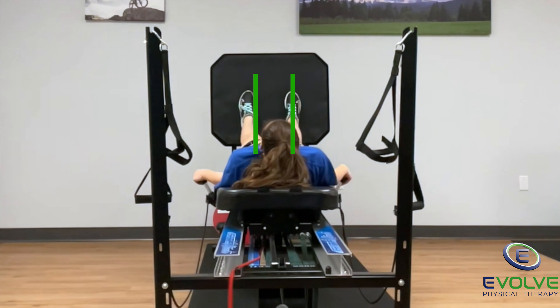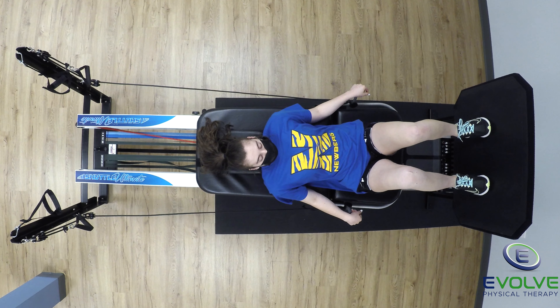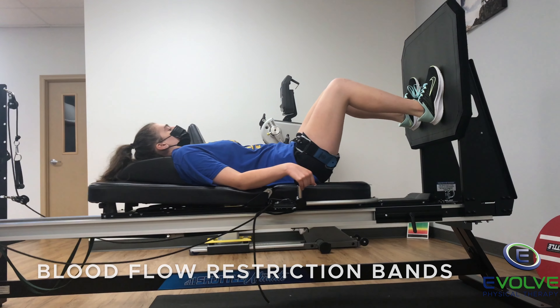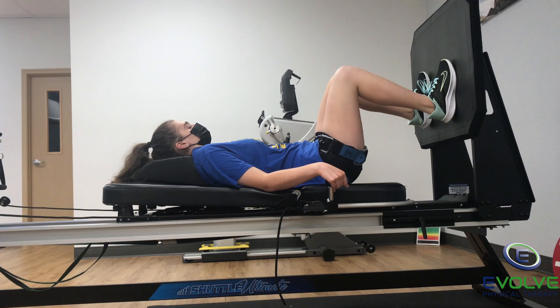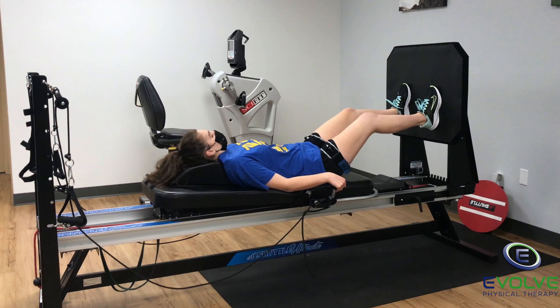Her knees must not collapse inward. Her feet are flat against the kick plate for the entire exercise. Blood flow restriction bands are on her upper thighs. She straightens her knees with a firm contraction of the quadriceps.